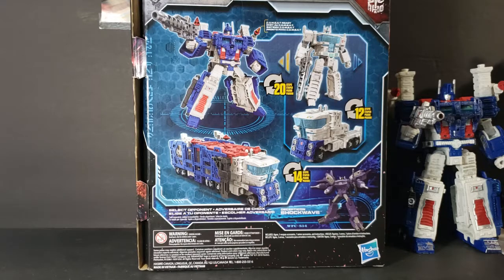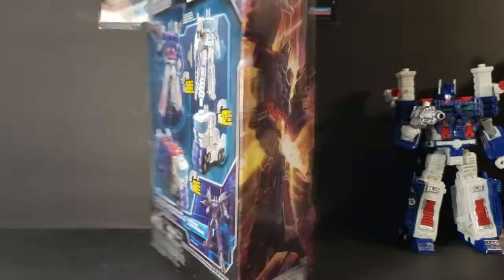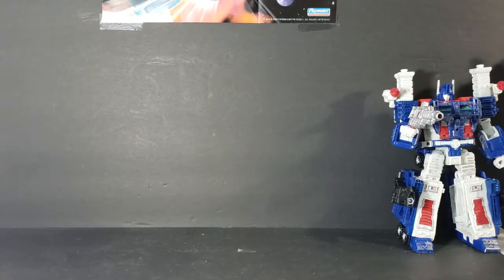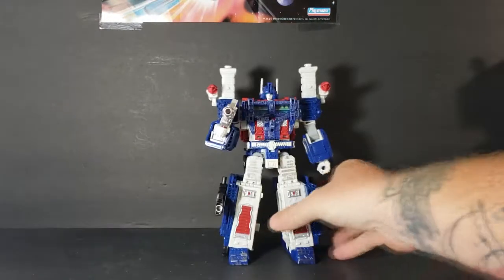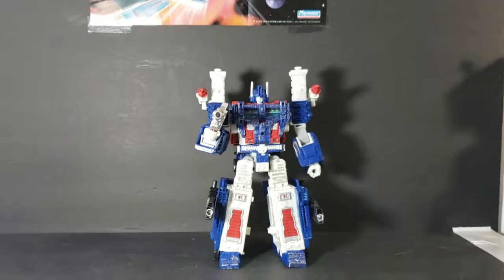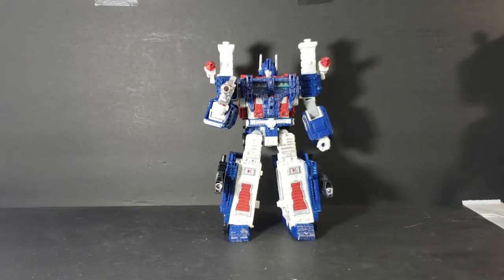I actually prefer the White Mode over the Combat Ready Mode, but that's just my personal preference. He is pretty much the same sculpt as Optimus Prime. I'll get Optimus Prime down real quick to show you guys once we get to that point. For now, I'll set him off to the side.